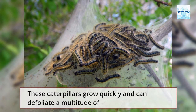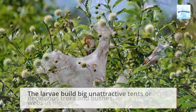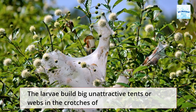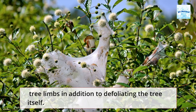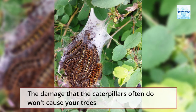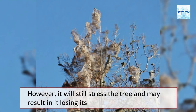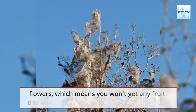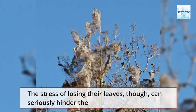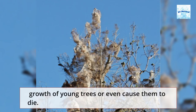These caterpillars grow quickly and can defoliate a multitude of deciduous trees and bushes. The larvae build big, unattractive tents or webs in the crotches of tree limbs in addition to defoliating the tree itself. The damage they cause often won't kill larger, more established trees, but it will stress the tree and may result in it losing its flowers, meaning no fruit this year. The stress of losing their leaves can seriously hinder the growth of young trees or even cause them to die.